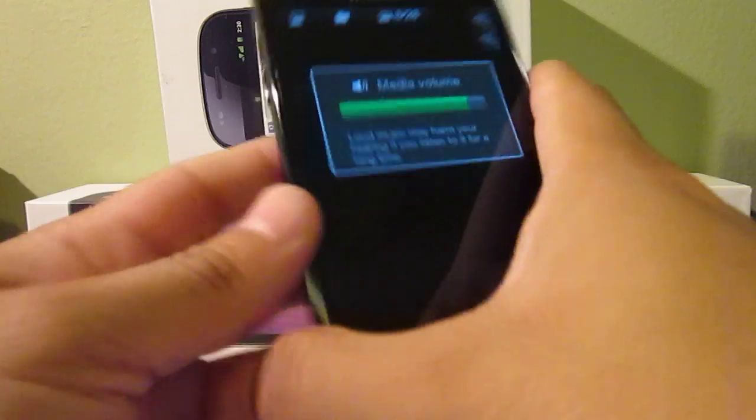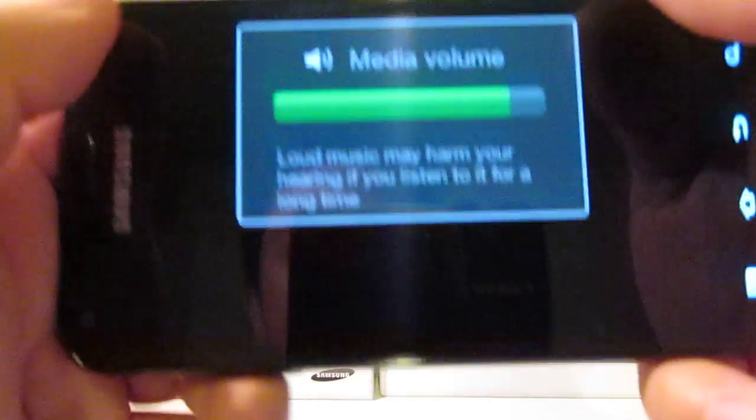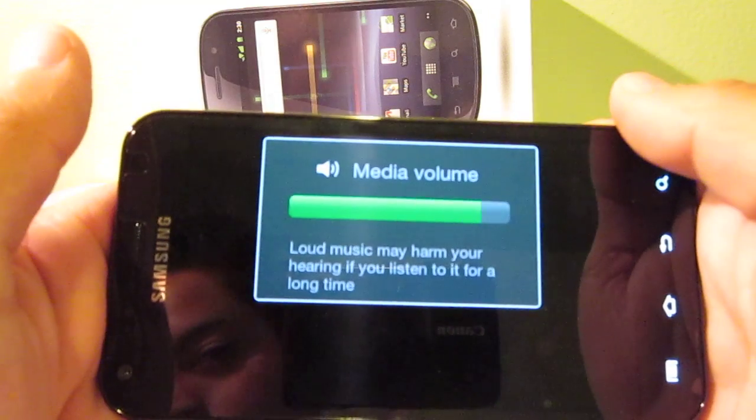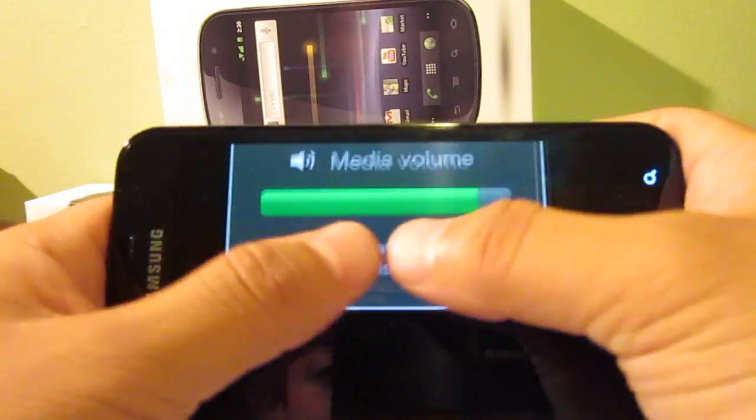I thought this one was pretty funny. There's a little message that I got on YouTube. It says: loud music may harm your hearing if you listen to it for a long time. I thought that was pretty comical.